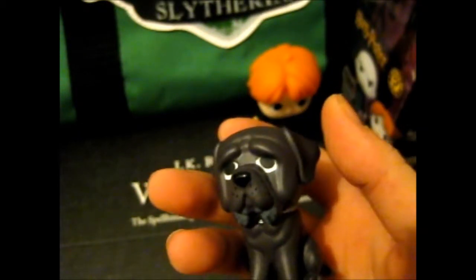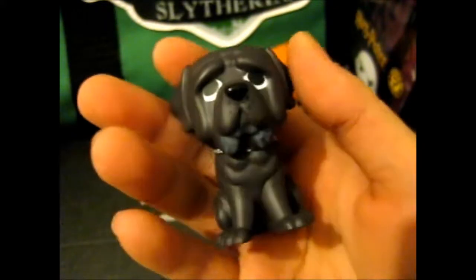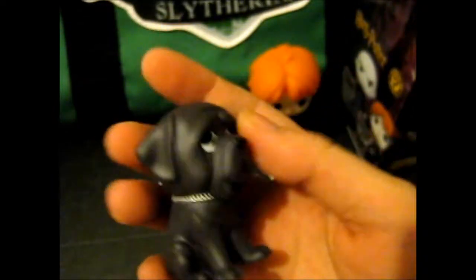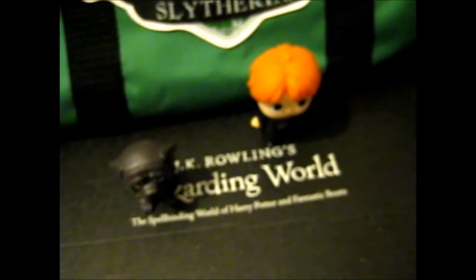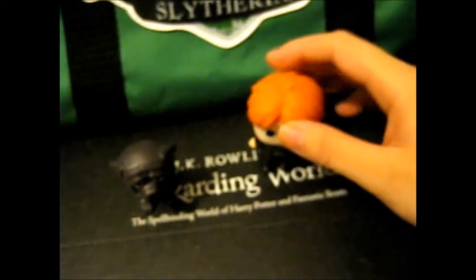This one was 1 in 12 and the other one was 1 in 12 as well. I'll do pictures at the end so you can see them better. I have no idea where the hand went — it just vanished. Or they just forgot to put it in, because there is a hole for the hand. Well, that is a bit disappointing.